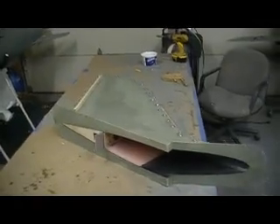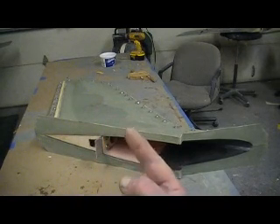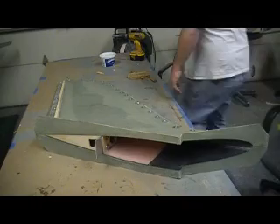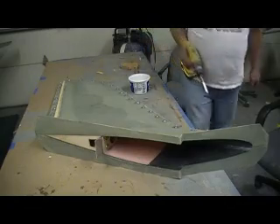Hello, everybody. Welcome back to the shop. For ten more minutes, Thunder Chief building action on a Monday morning. I think we've got something to talk about at work today — talk about his wing. Oh, you've got to love this. Just pull this bad boy out to mold.